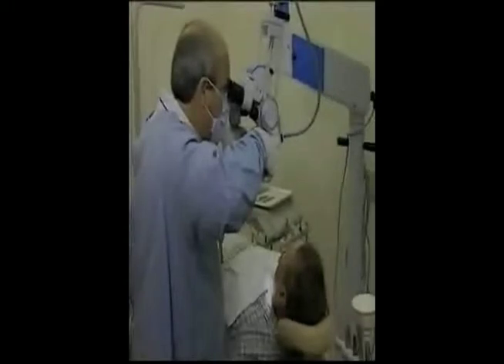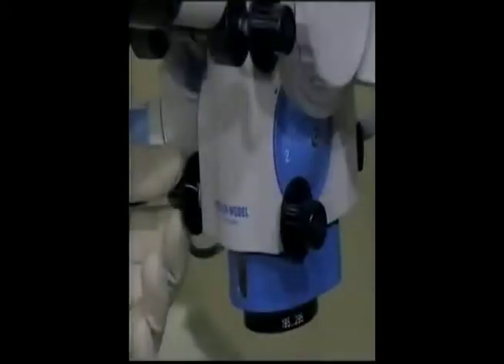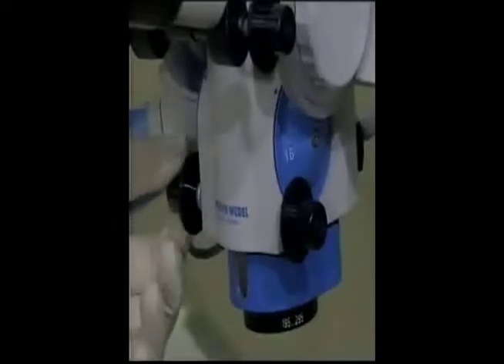Once in a comfortable operating position, you can choose five magnification levels depending on the working distance you like and the procedure being done. It's easy to change magnification from 2x up to 24x with the turn of a simple knob.